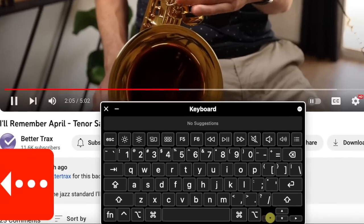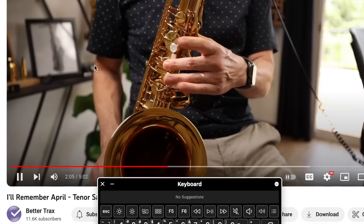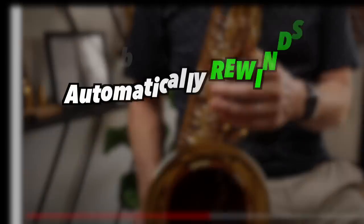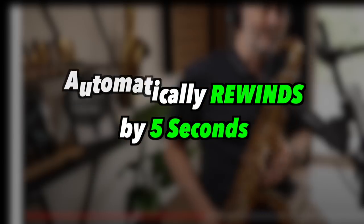Number one is pressing the back arrow on your keyboard or double-clicking to the left side of the video. That automatically rewinds by five seconds. This is a great way to loop a section of a song to play along with or listen to over and over again.